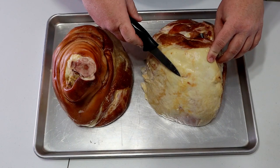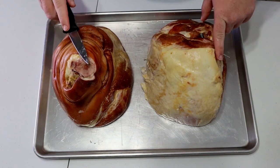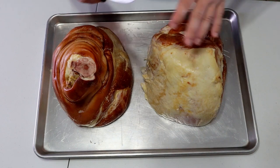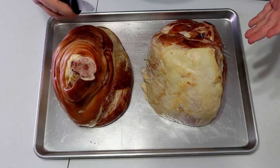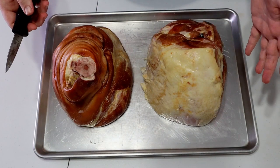For today's video we're going to be doing two hams — a butt and a shank. It's going to be incredibly simple, should be a quick video. Don't skip over it just because it is quick and simple — it is very, very good. I think you'll really enjoy it. It's definitely an alternative to going out and buying a honey baked ham.